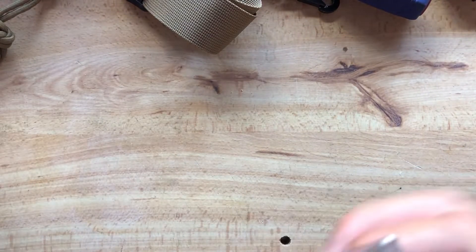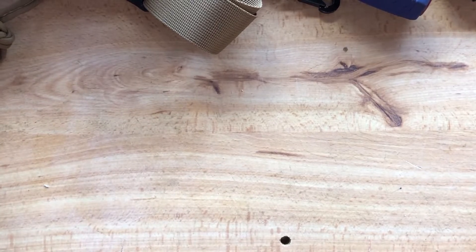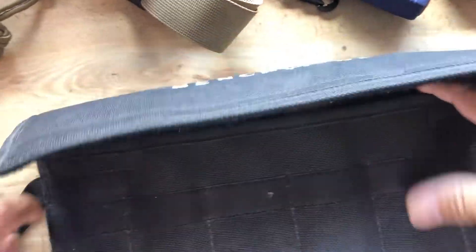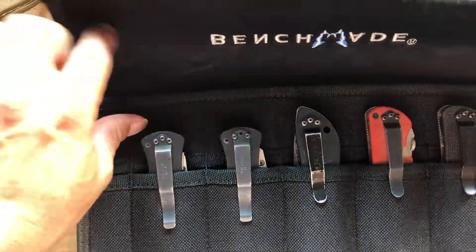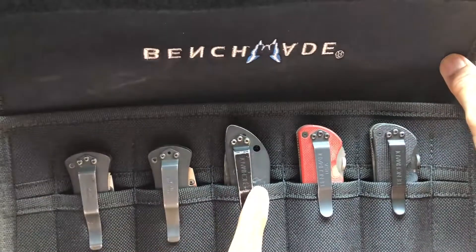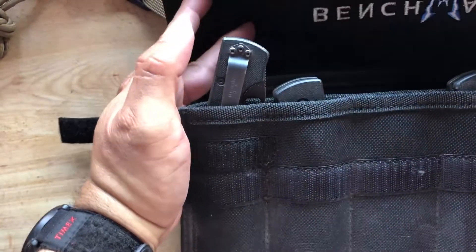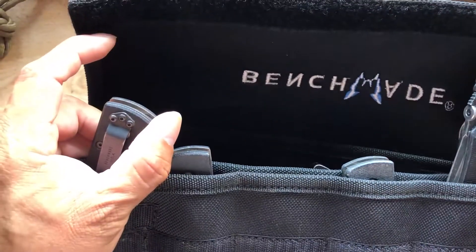I will continue this at my cousin's shop. But I just wanted to go over this nice little part of my collection of Benchmades that I have: Mel Pardue's, Mel Pardue's, Stryker Auto, Stryker Trainer, Stryker, AFCK, AFCK, AFCK, and another Stryker.